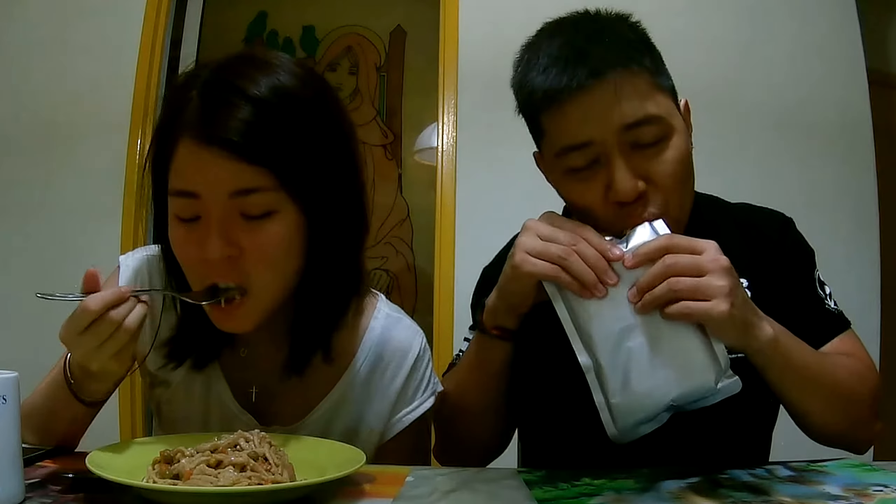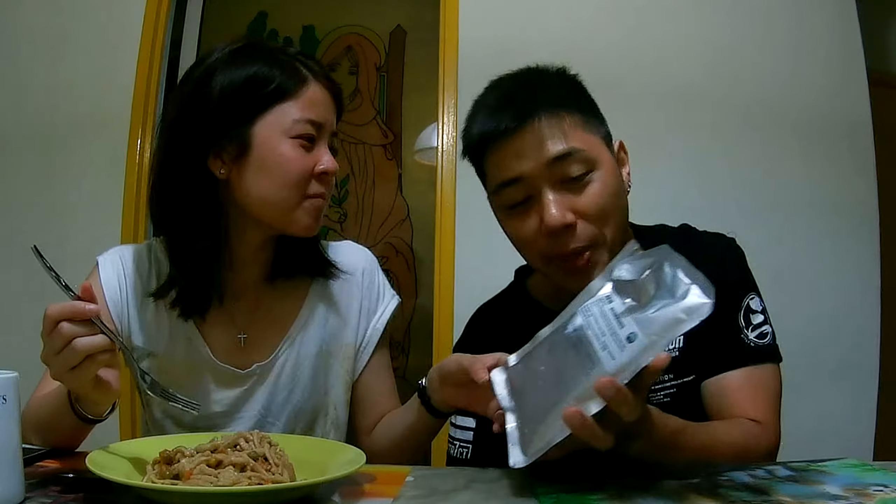You used to just tear up a little corner and then squeeze it into your mouth. Look at them — oh, the taste! Such a nostalgic taste.